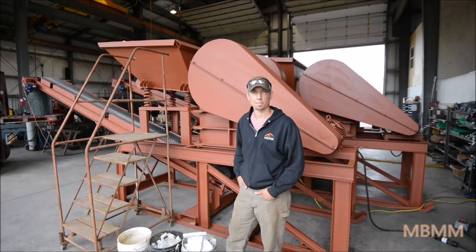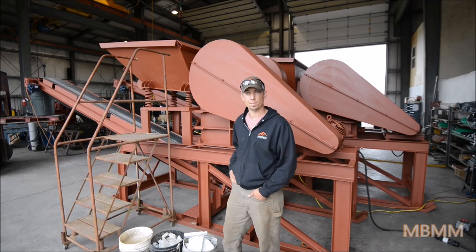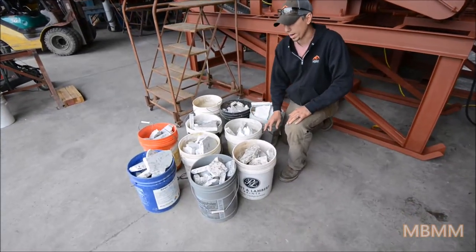Hi, my name is Jason with Mount Baker Mining and Metals, and today we're going to run a demo sample for some of this crushed granite scrap.